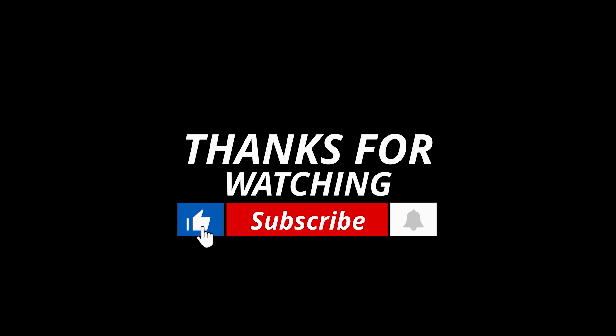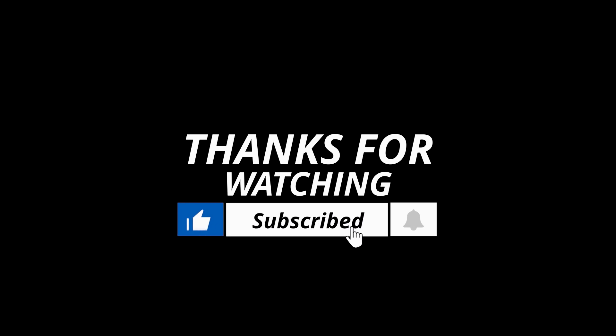Thanks for watching. If we helped you out in any way, please hit the like and subscribe button. We'll see you guys in the next videos.